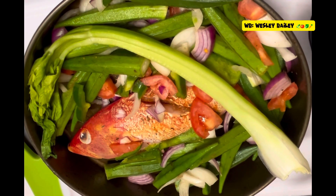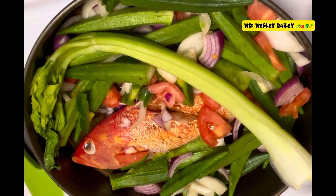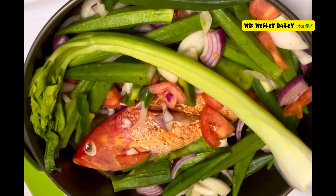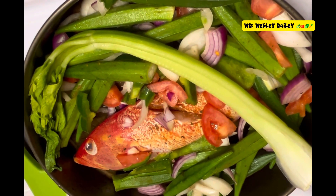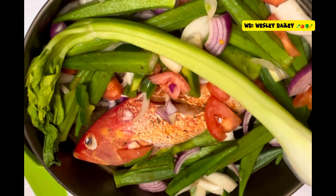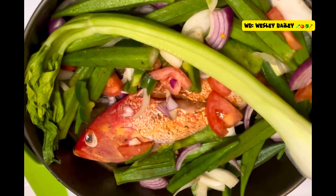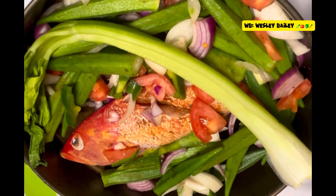Here, as you can see, we have just put a stalk of celery in there — we're going to cut it up. It's going to cook down. We have the tomato, the red onion, the yellow onion, and now we're putting in the celery. We're going to fry the fish and then cook it down. By the way, that's Jamaican butterfish right there — me and my wife are going to enjoy that. Remember to like, share, subscribe and leave your comments below.